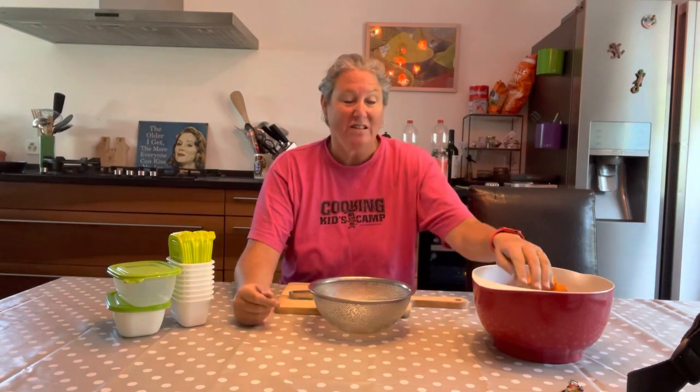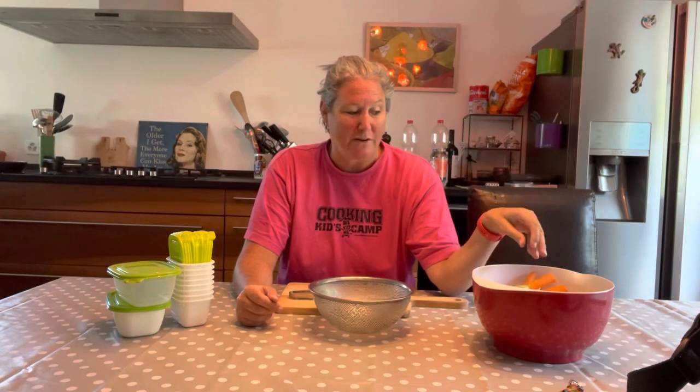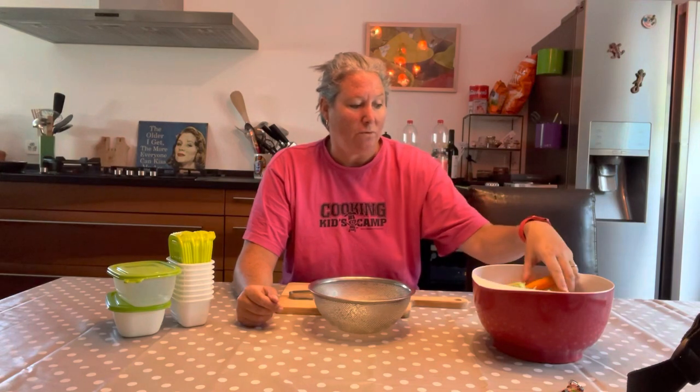Hi guys, it's your girl Ina here. A couple of you have asked me, because in my other video when I did a little video about getting Rocky ready for his day of school, I talked about making his own food. And a couple of people have asked me how I make his food. I've actually done a lot of research on it, and I talked to a couple of vets and a couple of trainers, and I think I'm kind of on the right track. So I'm going to tell you how I make Rocky's food, in case you want to make your dog food at home.